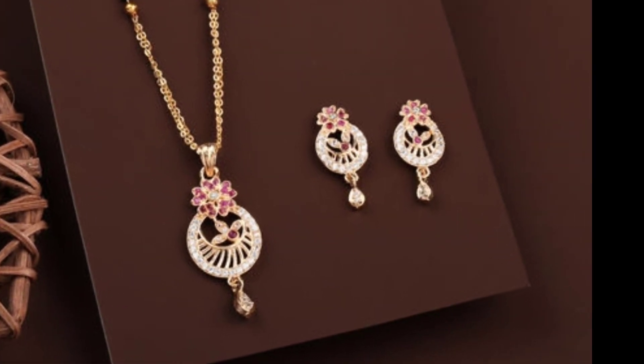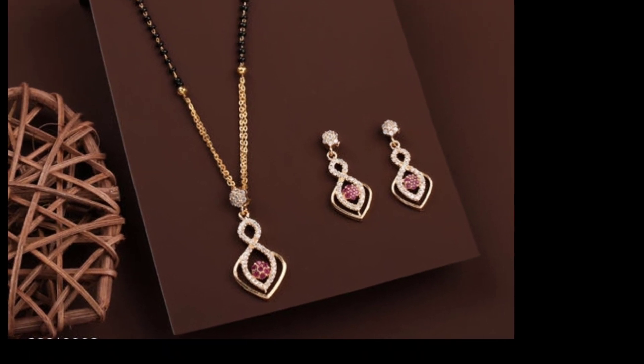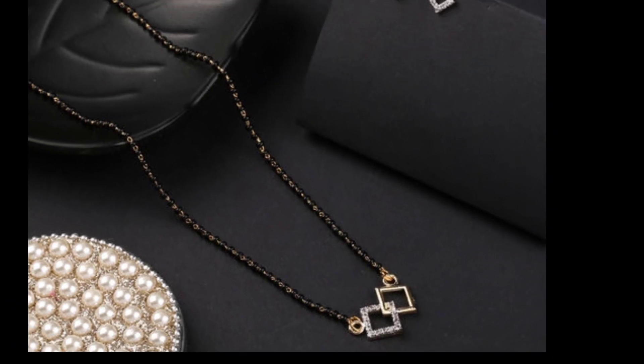I also have earrings for you. There are studs available in blackbeats. They are very beautiful in this collection.